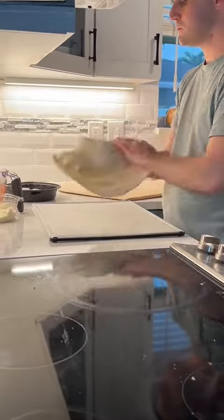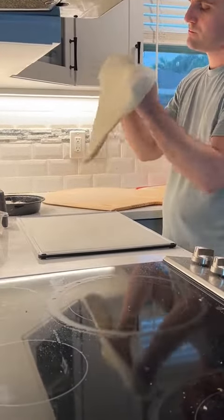No matter if you use semolina, cornmeal, or panko breadcrumbs — if you use too much, it's going to burn. Toss your pizza to 14 or 15 inches and lay the dough down on the smooth side.